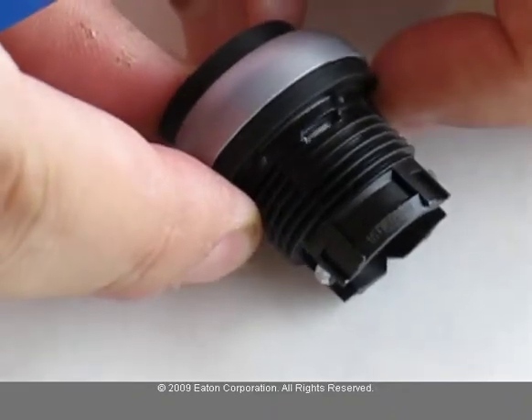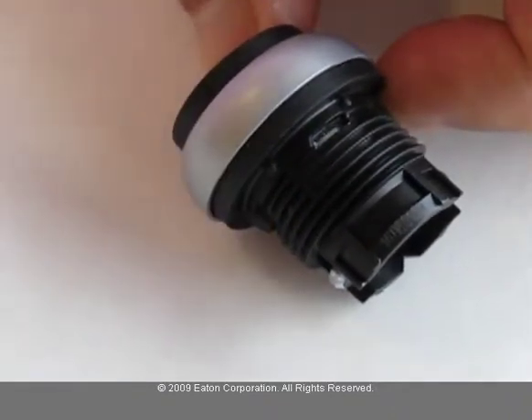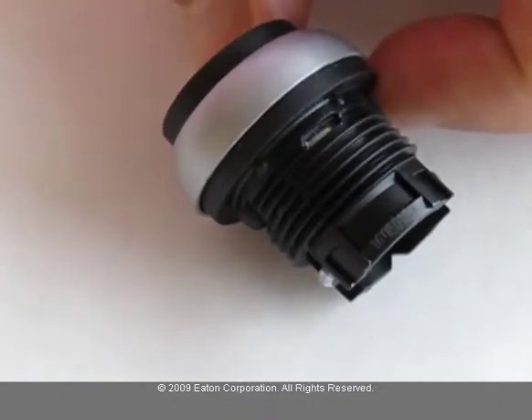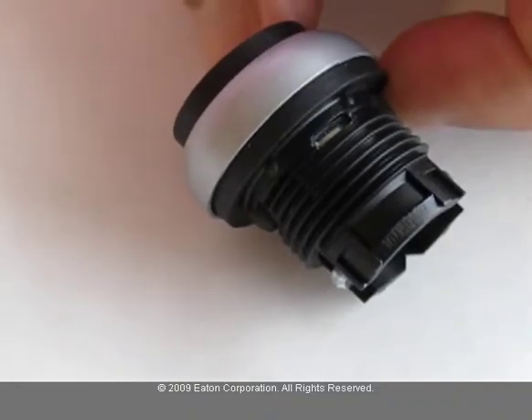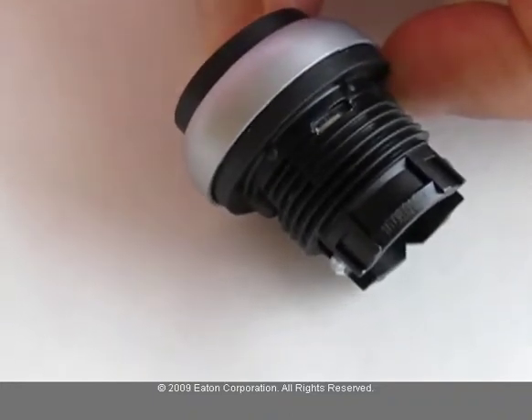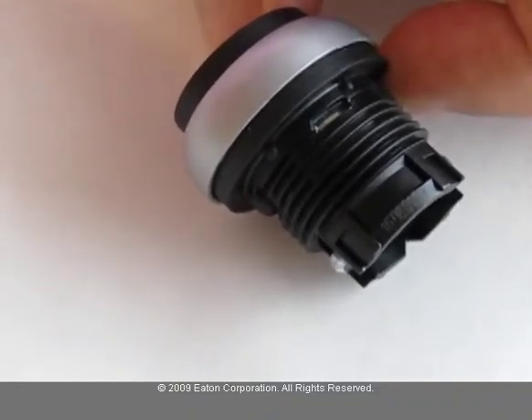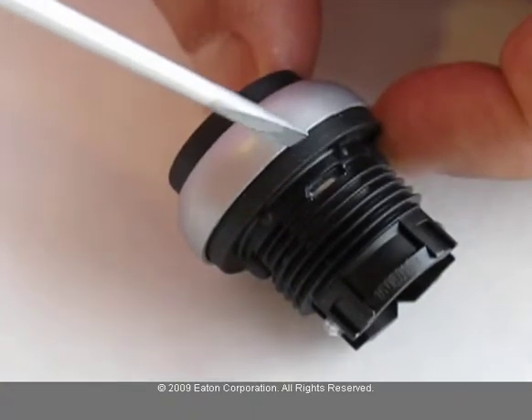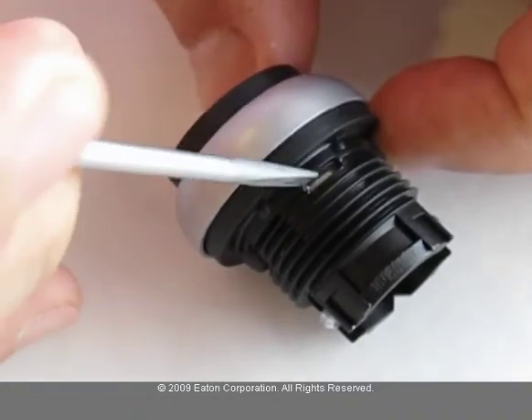If you push this button halfway, you will see a metal band. On that metal band, there is a notch. Using a small screwdriver or a sharp knife, change the position of that notch from one end to the other.